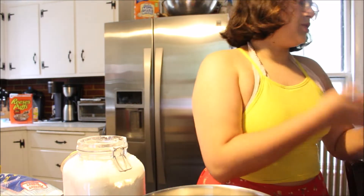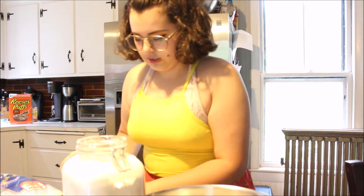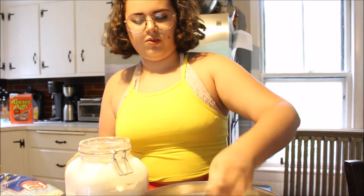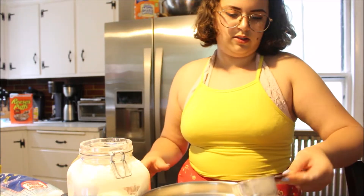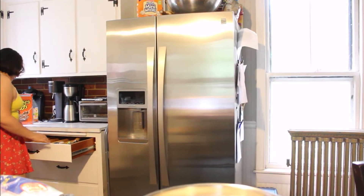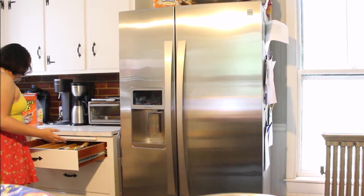Just so things don't get gross, especially if you're considering feeding the things you're baking to friends or family. Three, four, five, six — three cups of flour. Nice. Another baking pro tip: always do all of your dry ingredients first and then wet ingredients. It just makes life so much easier.